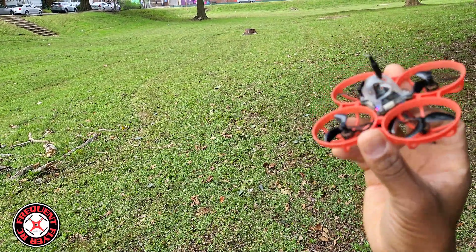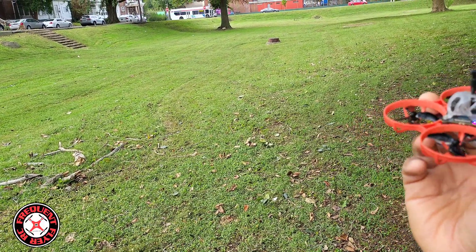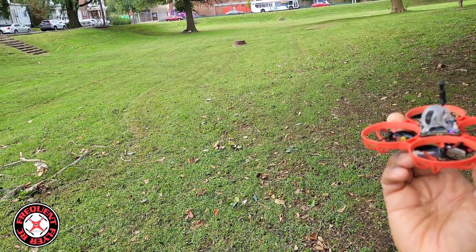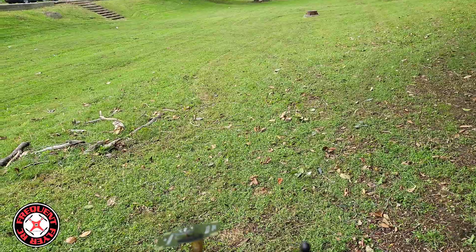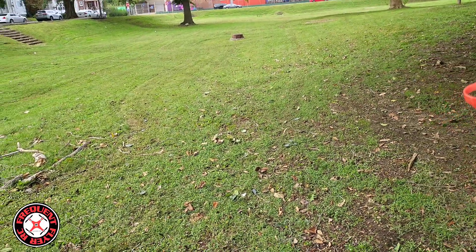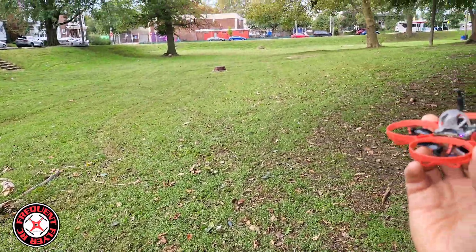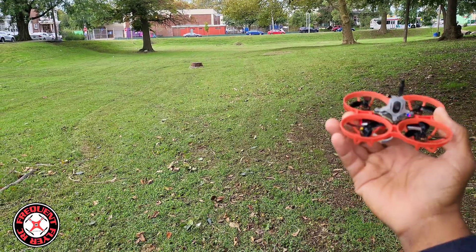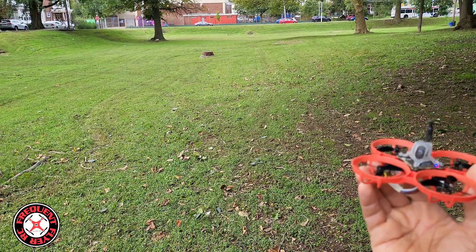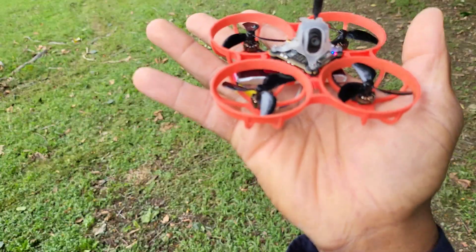I'm definitely gonna come back out here with a better SD card, maybe one that's more compatible. I think this one is a high-speed card, so I'm not sure why it's not working — maybe it's full. I would think the monitor would say 'full' if it actually was, but anyhow — awesome little creation from Beta FPV parts on Wacky Wednesday. Thanks for watching!